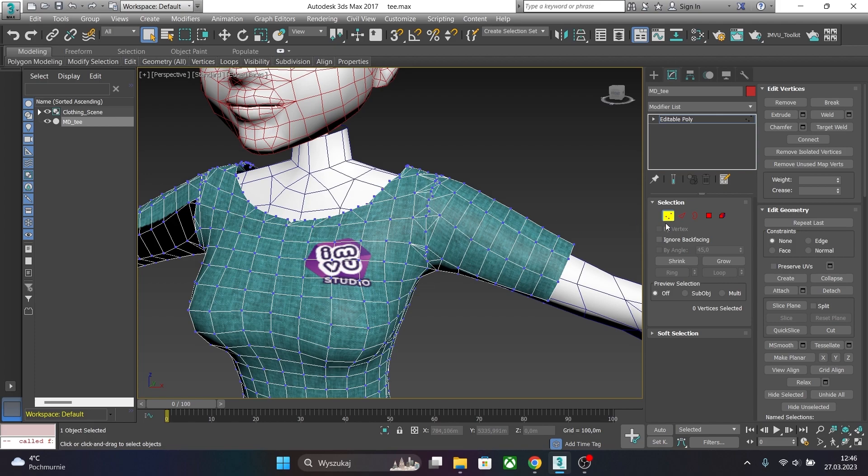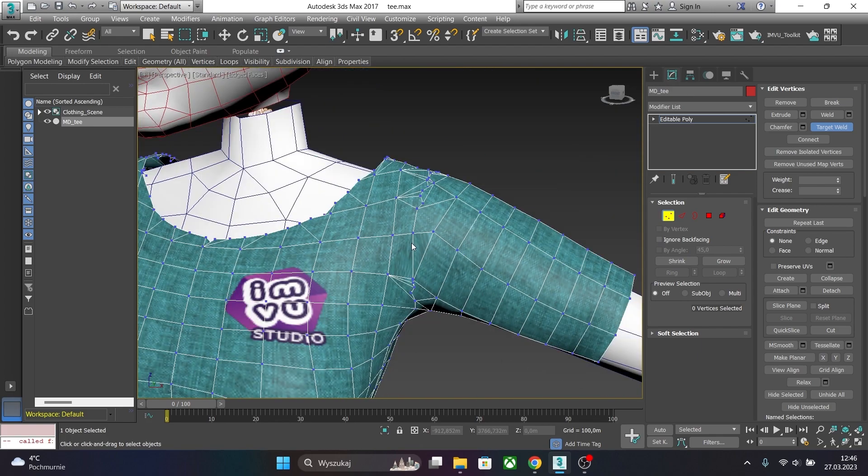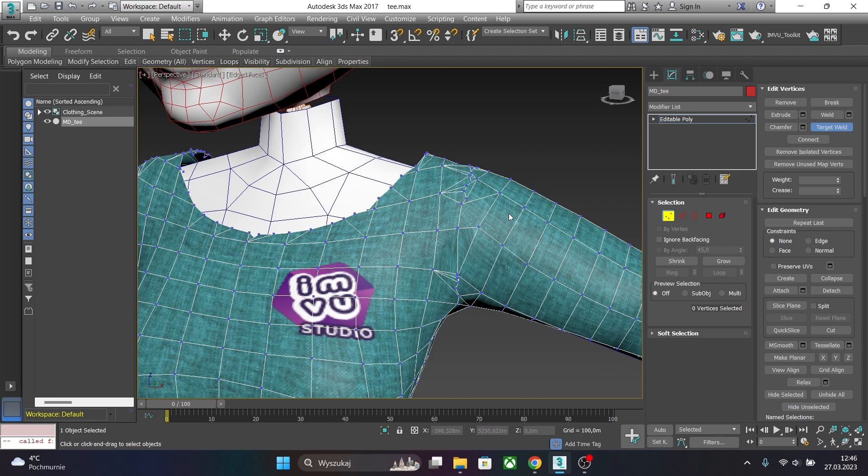Click on the Vertex mode. Now choose the vertex you want to weld, click on it, right-click, Target Weld, and again click on the vertex. Drag — you will see a dashed line — and click on another vertex you want to weld or merge. You have to repeat these steps for the entire mesh. This way you will optimize your topology.